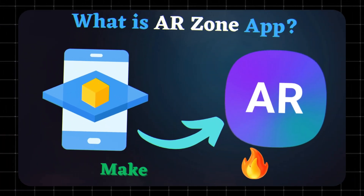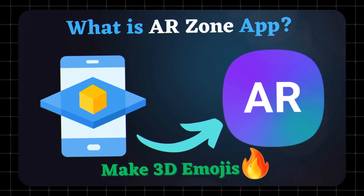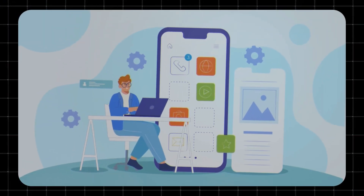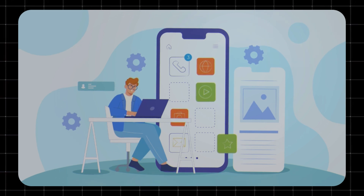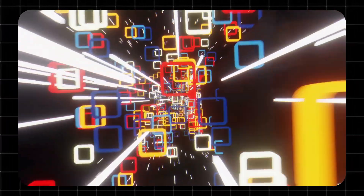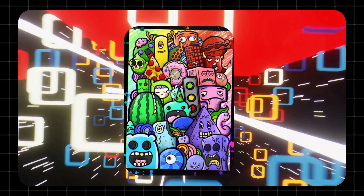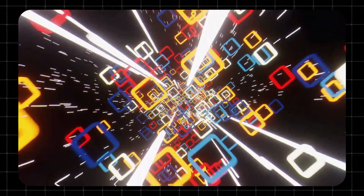What is ARZone? ARZone is Samsung's built-in augmented reality platform that lets you interact with your surroundings in creative and useful ways. It combines multiple AR features into one simple app, giving you a hands-on experience with face tracking, 3D scanning, and real-time doodling, all powered by your phone's camera.